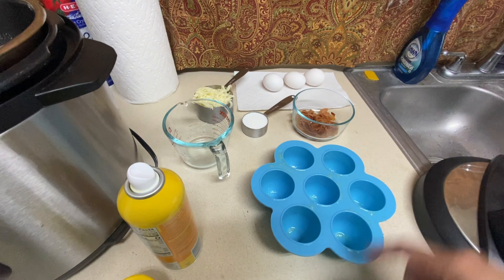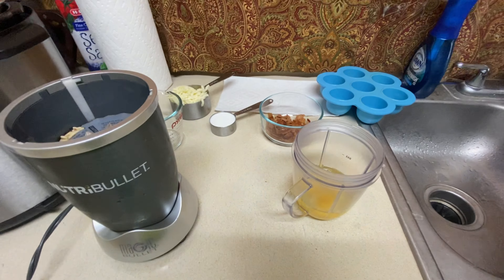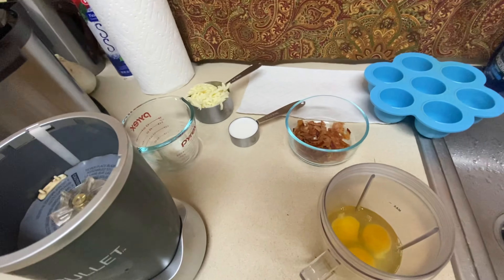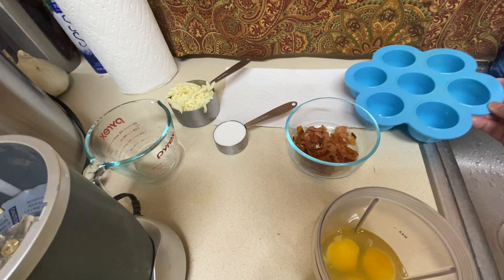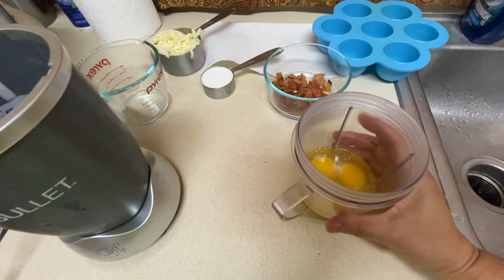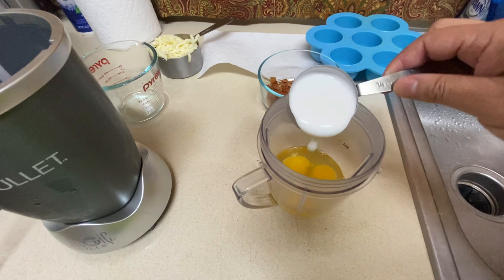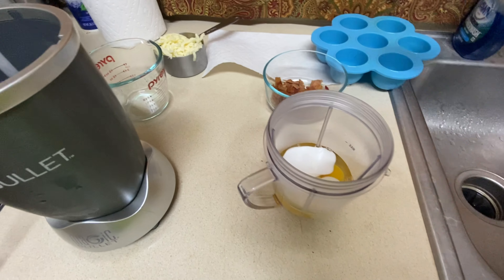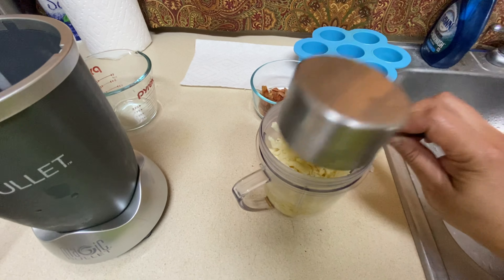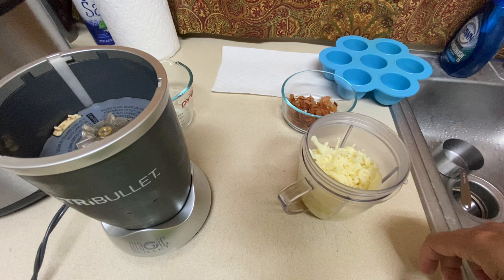We're going to add all of our ingredients to a blender. Important note: do NOT add the bacon to the blender — the bacon is going to go on the bottom of each mold, equally distributed. Into the blender go the three eggs, the cream or coconut milk, and the cheese. I'm going to blend them in my NutriBullet because it's my favorite thing.